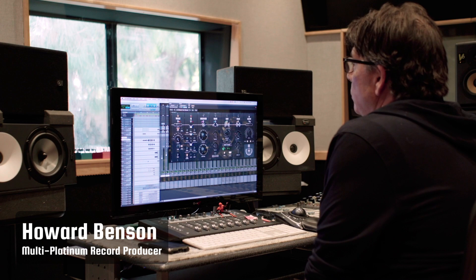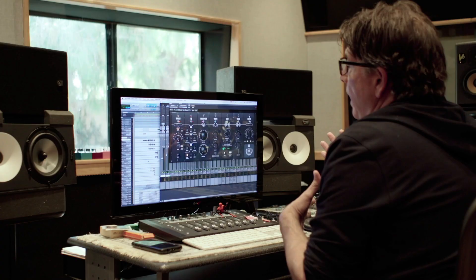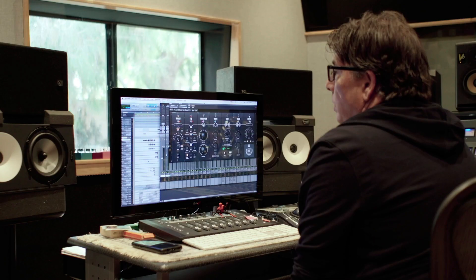This is Howard Benson, and I'm here to show you around my plugin called Howard Benson Vocals, by Joey Sturgis Tones. The plugin is basically an amalgamation of all the effects, settings, and everything I would use when I'm working in a session. It's really versatile — the kind of thing I would use to do everything. I used to use five or six different plugins; now I only need one.